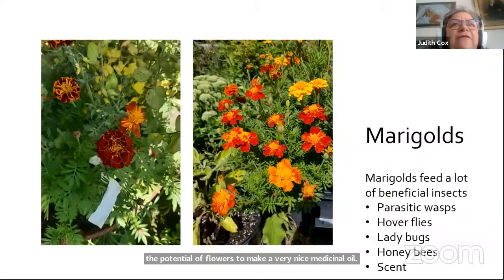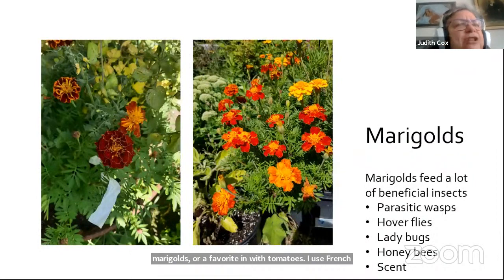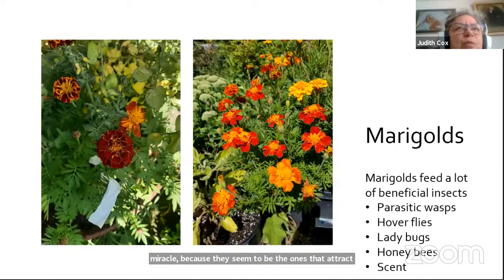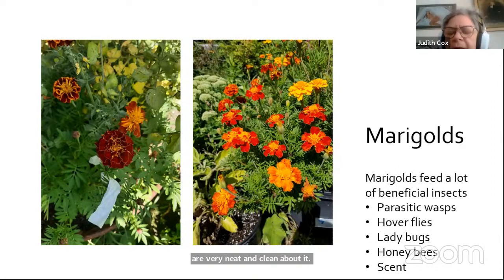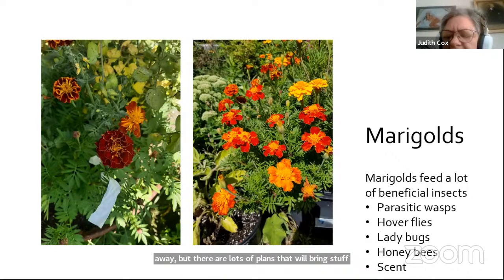Marigolds are a favorite companion for tomatoes. I use French marigolds because they attract the most beneficial insects, and as they die they're neat and clean about it. There's nothing that's going to protect everything, but there are lots of companion plants that will bring in beneficial insects to fight for your plant.